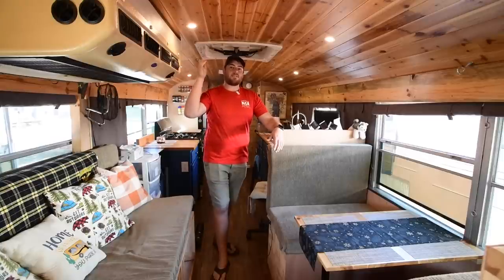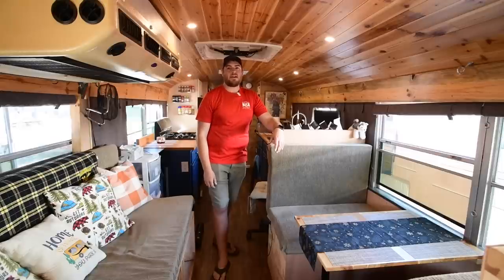One of the other unique things about this bus is it is a high-top bus. I'm six foot one, and I didn't want to do a roof raise. This bus was originally six-six, so it allowed me to build out kind of what I wanted without having to cut the bus in half and jack it up and weld in new material.